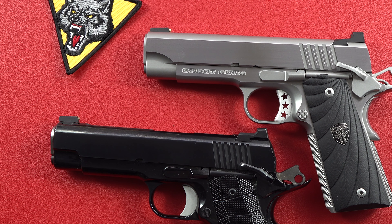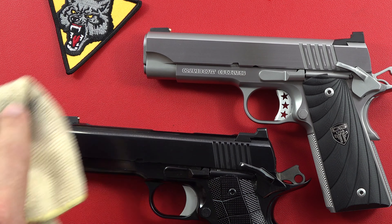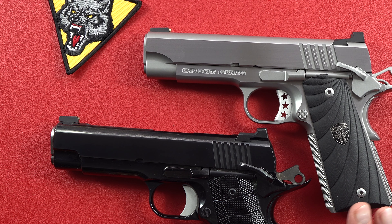Even the folks at Les Baer have some cast parts — small parts, nothing vitally important, but they do have it. Wilson Combat is more like these guys where everything is forged, tool steel type thing. Very high quality as far as all the parts and pieces that they put into it. So that's something you're going to have here that you're not going to have in Springfield Armory, which is one of my favorite 1911s.